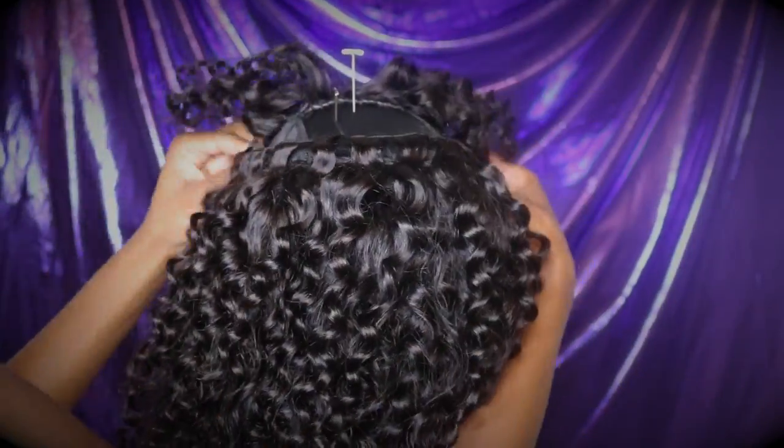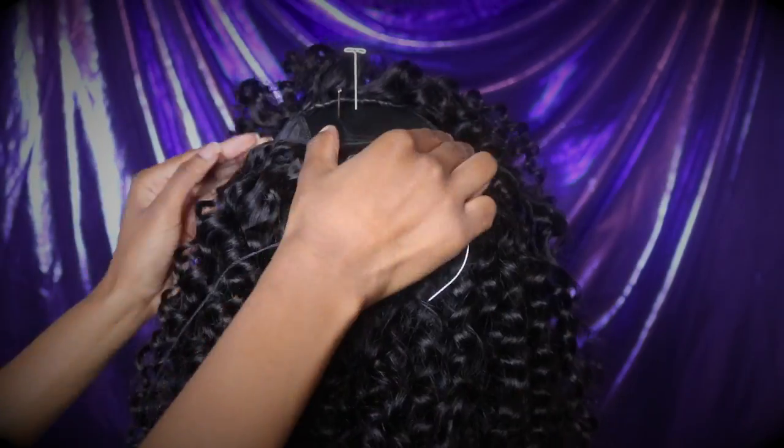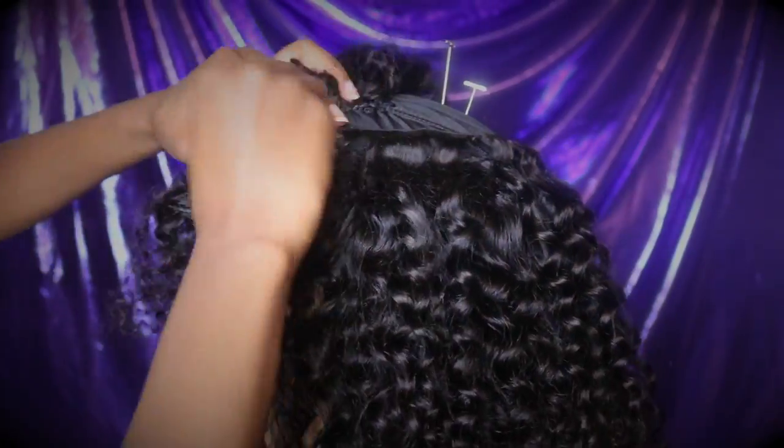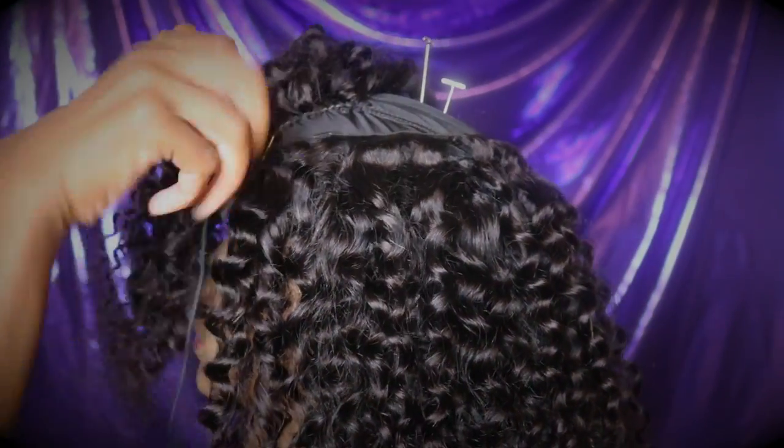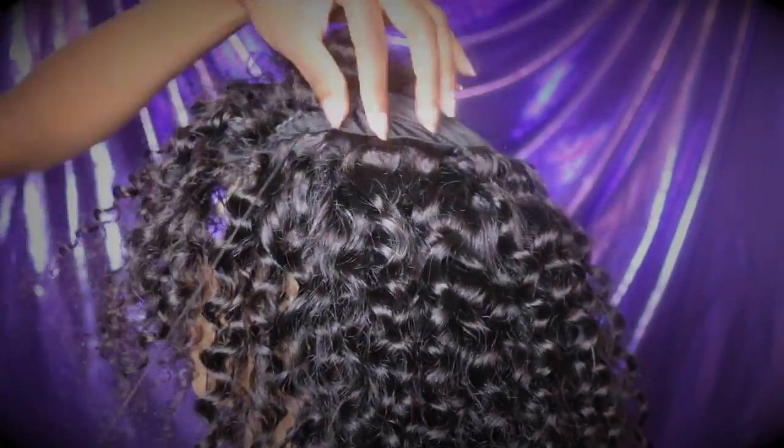As you can see, I have most of the hair on, so now in order to save hair, I'm going to start measuring the tracks and cutting them to fit exactly how much I need in order to cover all of the cap.